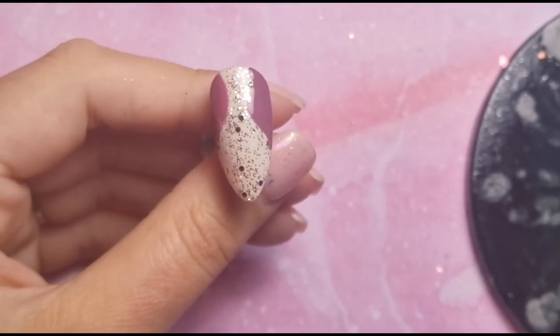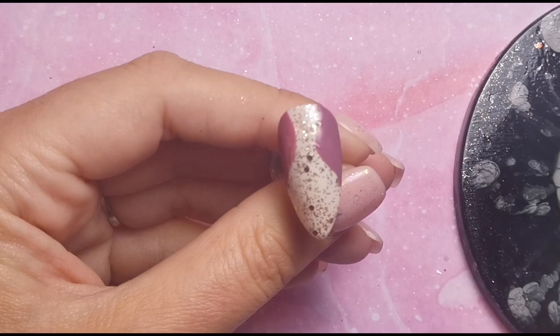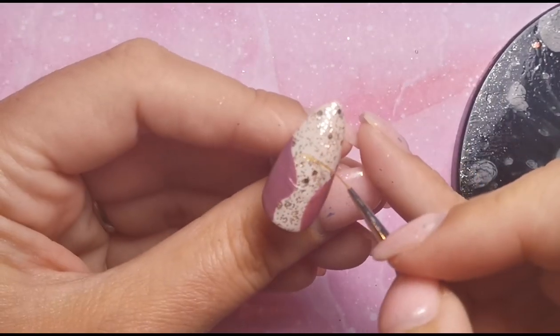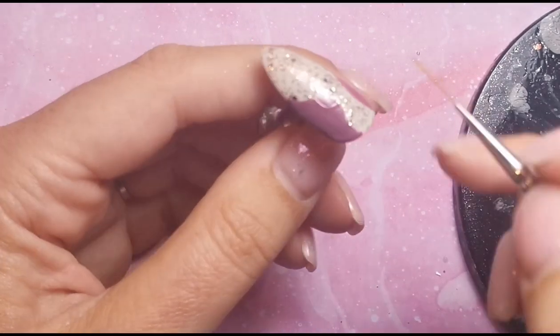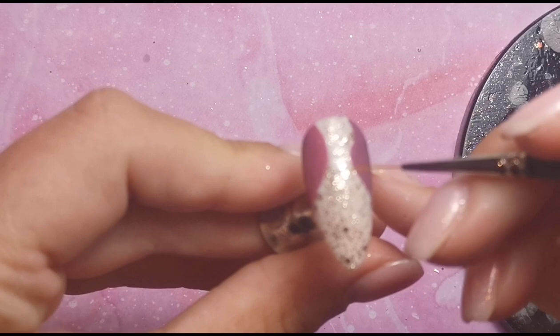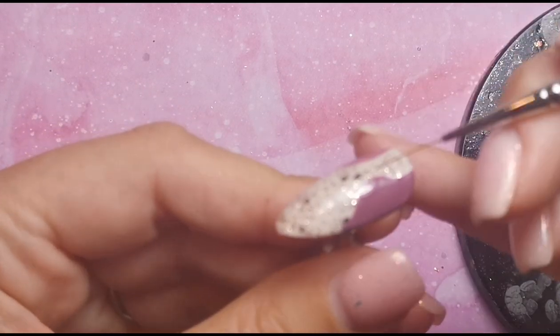I'm going to pop that into the lamp for a full 60-second cure while I do the other nail. Oh — I almost forgot to remove the tacky layer on this one, so I'm just going to do that quickly. Then I can go straight in with the foil gel. I'm just trying to do the outline first and then fill it in — again not wanting it too thick or thin, so just concentrating on making it nice and even. It's rather difficult when you can't really see it, but it's an abstract effect so it doesn't matter if it's not absolutely perfect.